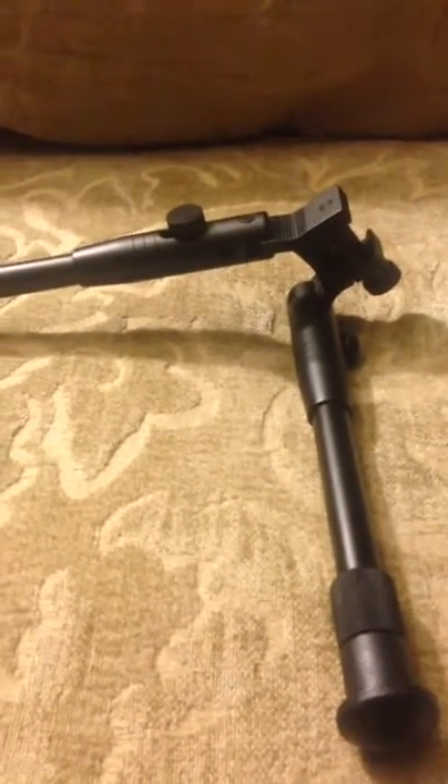I'll definitely give it four stars and I would recommend it. It's a pretty decent little bipod and I'll go over everything — what I like and don't like — a whole bit about it.